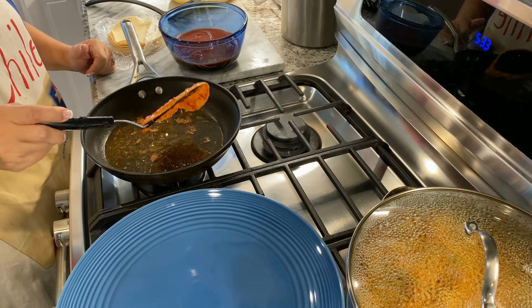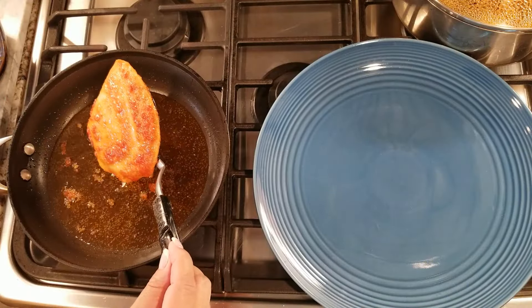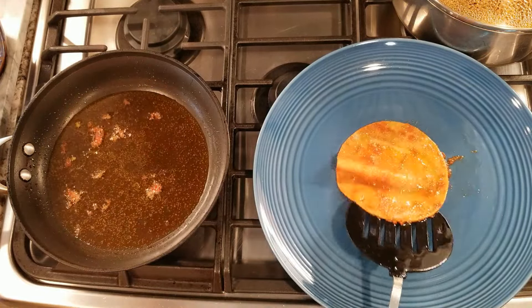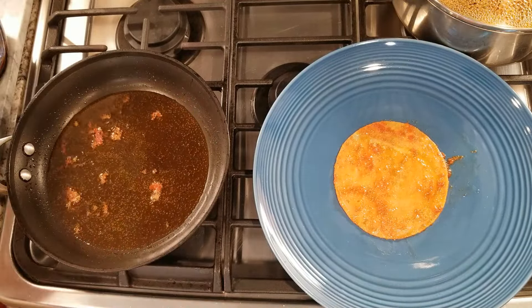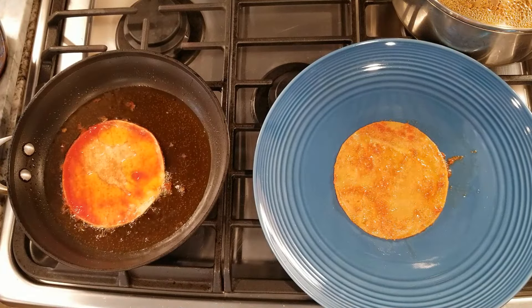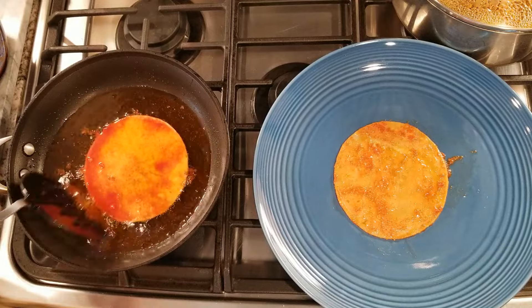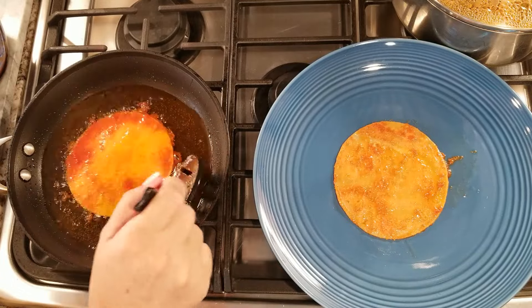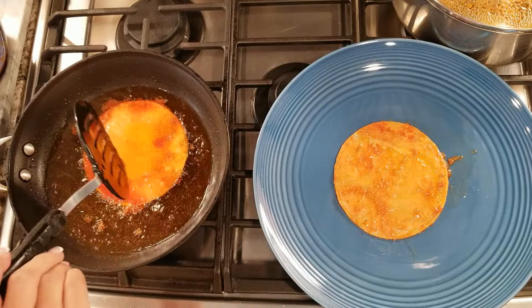Once the tomato sauce is cooked on both sides, take it out, let some of the oil drain off, and place it on a plate. One very important thing to note is that the only tortillas I use are the thin white Guerrero brand. I'm not sponsored, but I prefer this one because it's thin, very pliable, and tastes the best of the store-bought brands in my opinion. The type of tortillas you use is critical to achieving a good-tasting result.